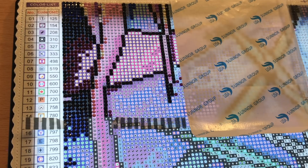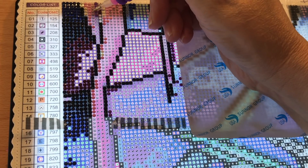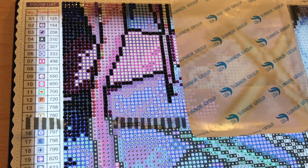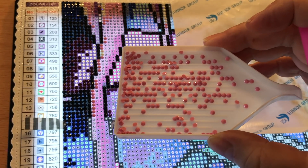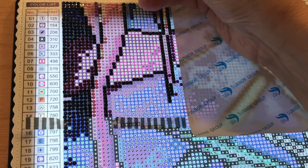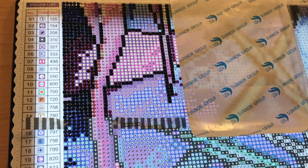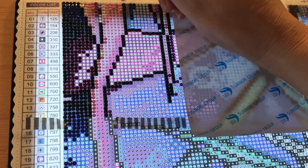The color we're going to start with is the next one that's not filled up — it's a percentage sign symbol, DMC code 3608. It's a cute little baby pink and I have quite a bit to place, like a little section.